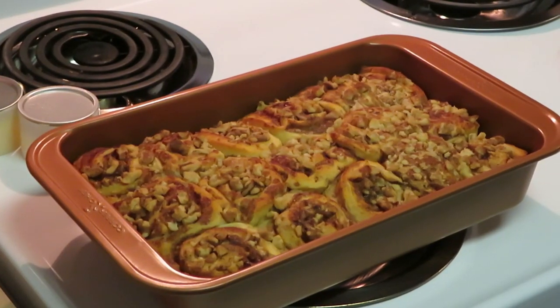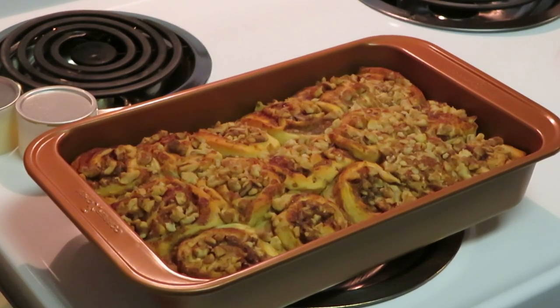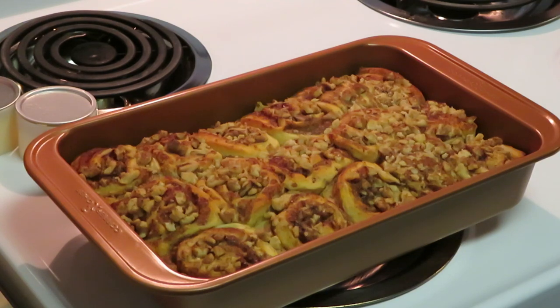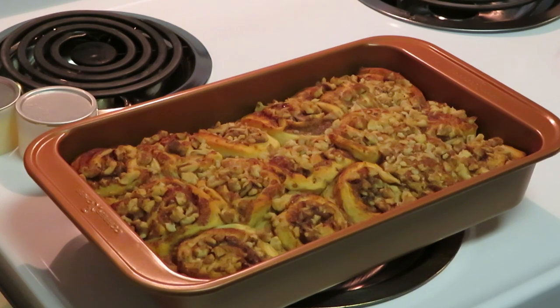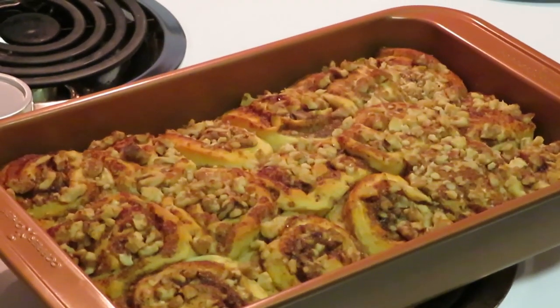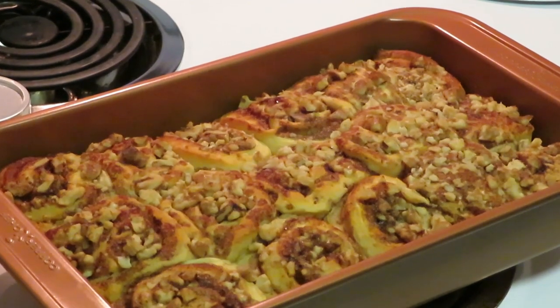Okay guys, I am back. I just took my cinnamon bun cake out of the oven — 400 degrees for 15 minutes. I had to cook it for a few extra minutes. As you can see, it's just a big cinnamon bun cake. I did put the nuts across the cinnamon buns before I put them in the oven and just kind of smashed them down so they stick in there when it cooks. That's what it's looking like guys — I'm gonna zoom in so you can see. Looks amazing, smells sweet and amazing.